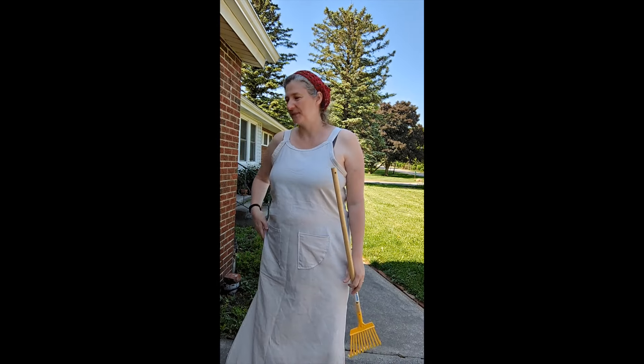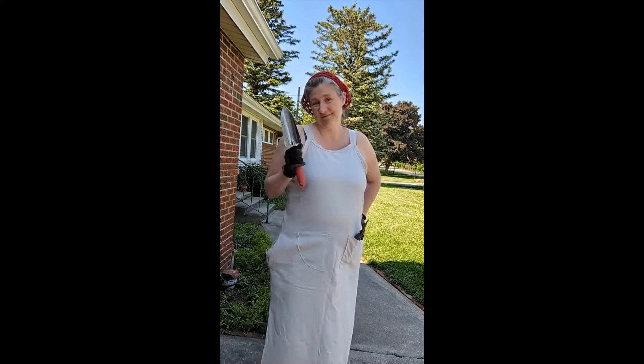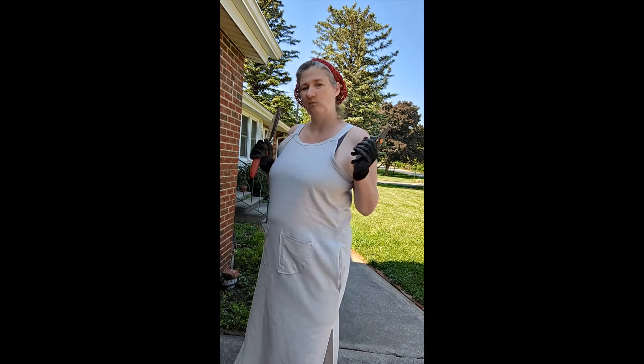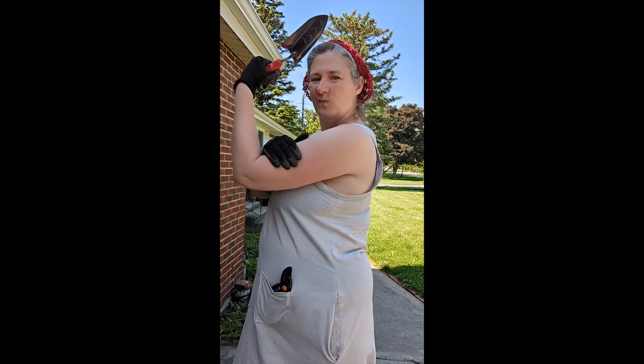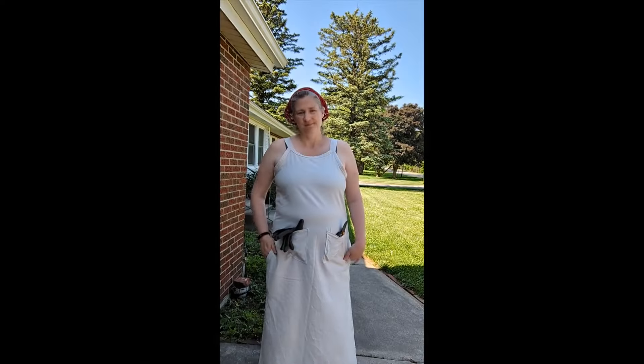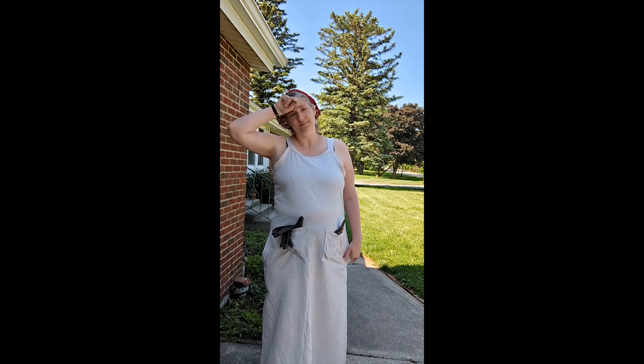Thank you very much for watching. Please like, subscribe, and leave me a comment. Was this gardening dress history bounding enough? Have you made a history bounding outfit to do work in that was going to get dirty — making something new to get dirty?